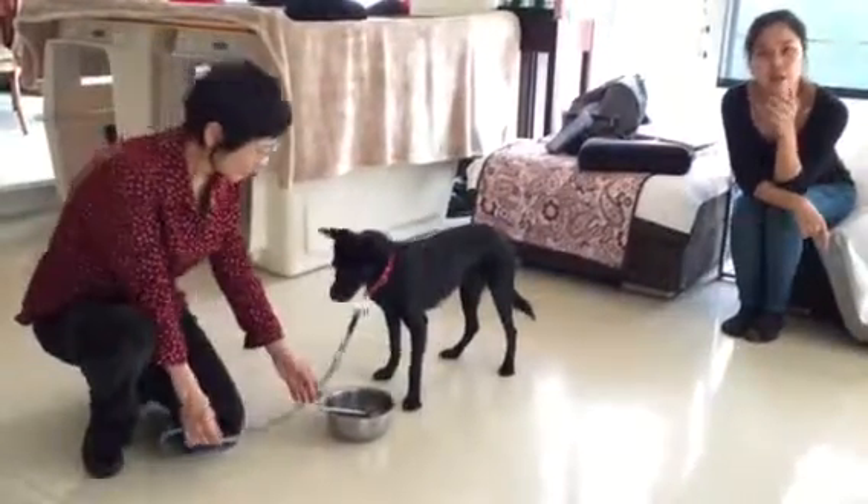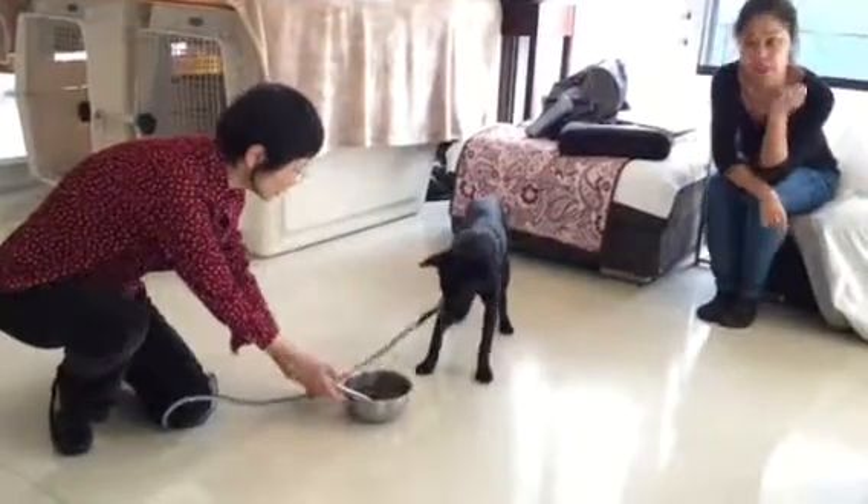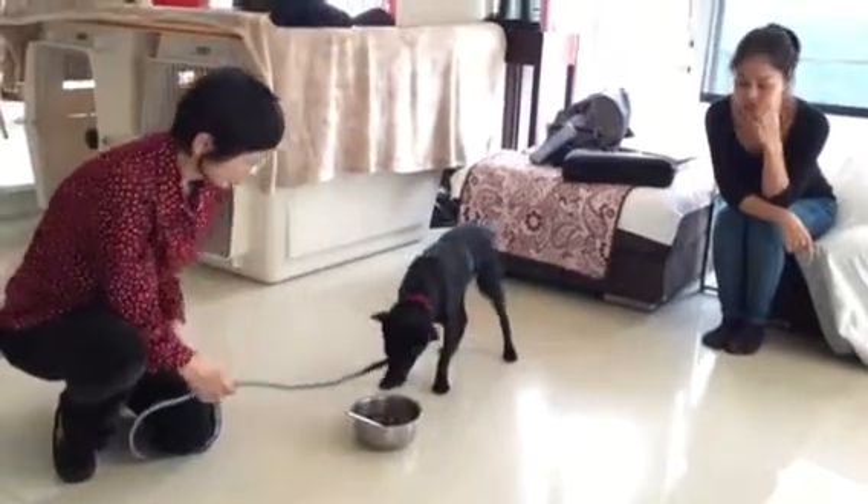Usually we only give dry dog food, but to do the food aggression test, we put a lot of wet dog food to make the food much tastier so we can accurately test for food aggression.